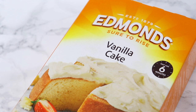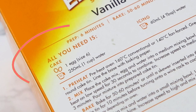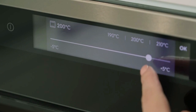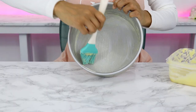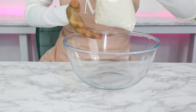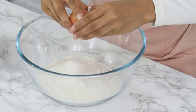Today I'm using an Edmunds vanilla cake mix. The instructions say to add in one egg and one cup of water. First, I'm preheating my oven to 140 degrees Celsius as stated on the package. Next, I'm greasing an eight-inch cake tin with some homemade cake release. Then I'm placing the cake mix into a bowl and adding in two eggs — one extra compared to what the package says.